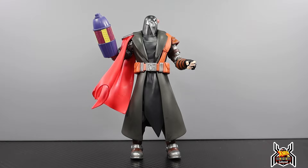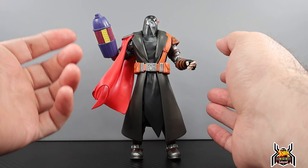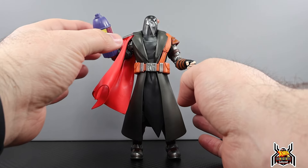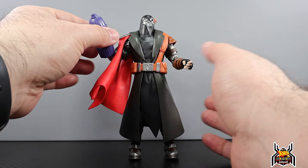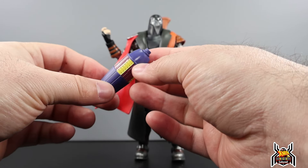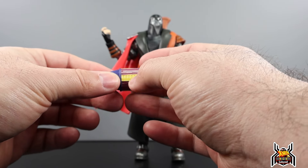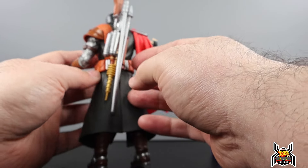He's got a few different accessories. He's got this arm blaster piece that reminds me of a Sentinel — it's kind of got the Sentinel colors on it. I thought you'd swap out the hand or the arm to attach it, but no, it just rests in there — it's completely hollow. It's got purple, yellow, and this indigo violet color.